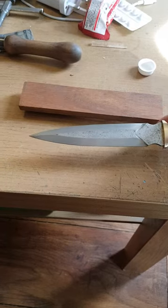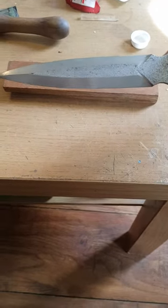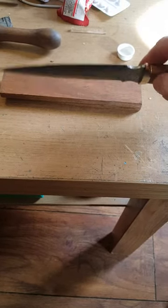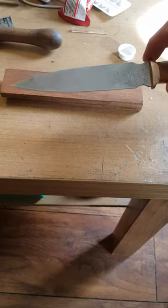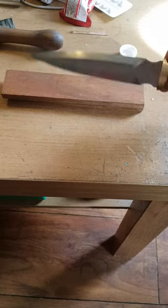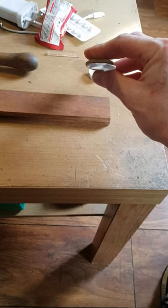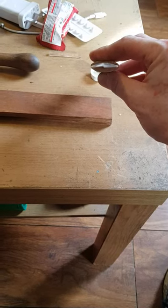This is a yari-style blade, so it's beveled on one side, but then on the reverse it's completely flat, so it has this triangular kind of wound profile.